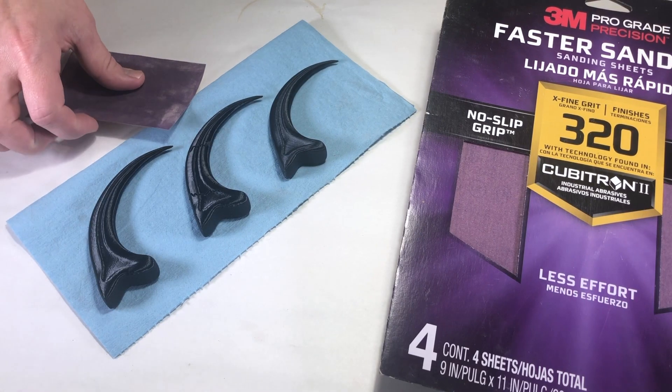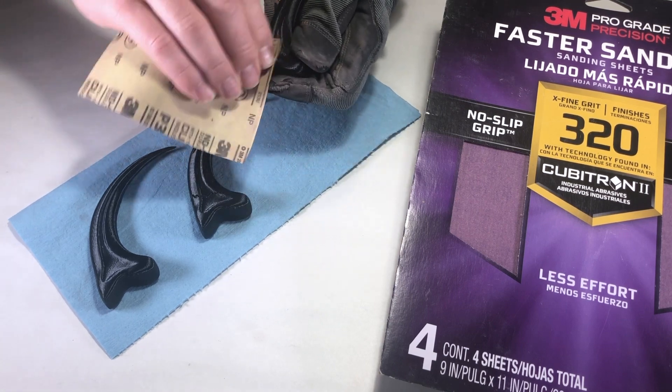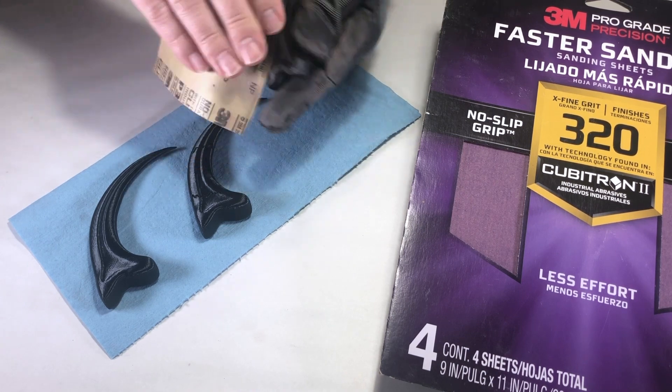After printing, smooth the object with 220 or 320 grit sandpaper. You don't need to make the object perfectly smooth — just bring down those ridges a bit. The texture paste that will be applied later will fill in those 3D print lines.